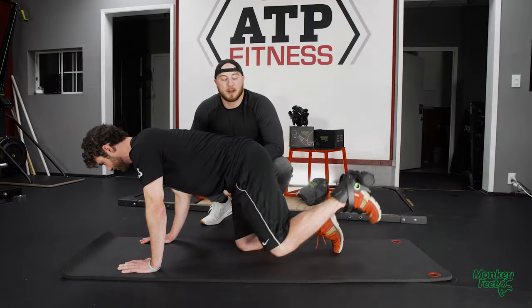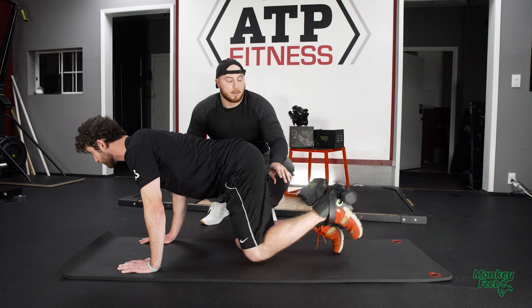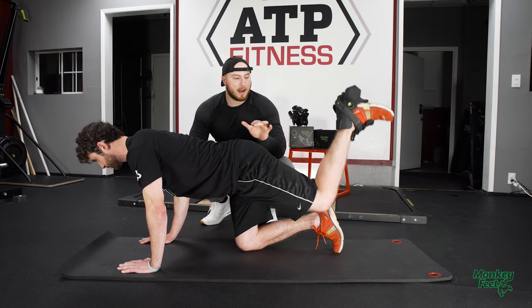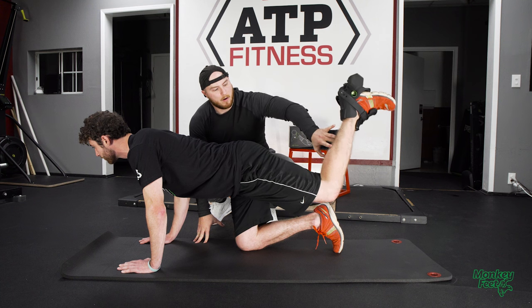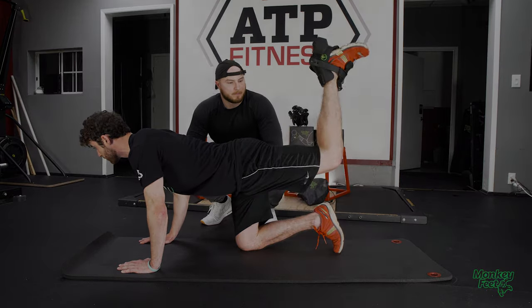The next exercise is the kickback. See how he's maintaining this 90 degree angle — we're going to want to do that the entire time because that's going to allow us to keep a contraction in the hamstring as well as in the glute. The only time we might not do that is if we want to come with the leg down on the way back in, which will stretch that hamstring through a greater range of motion.